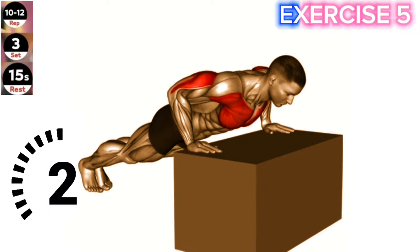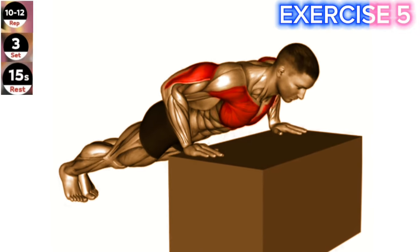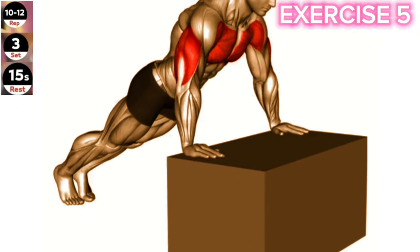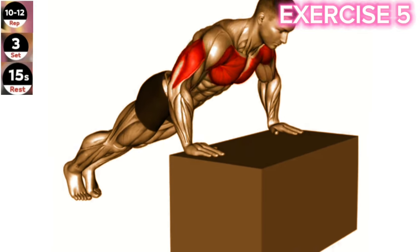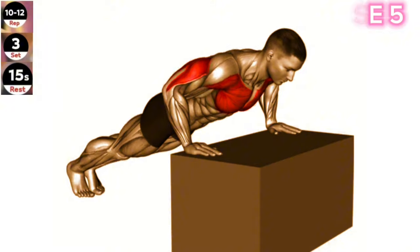Exercise 5: Incline push-press. Maintain proper form by keeping your core engaged and your back straight. Start with a lighter weight to ensure proper technique before progressing to heavier weights. Set an incline bench to a 45-degree angle and sit on it with a dumbbell in each hand, resting on your shoulders.